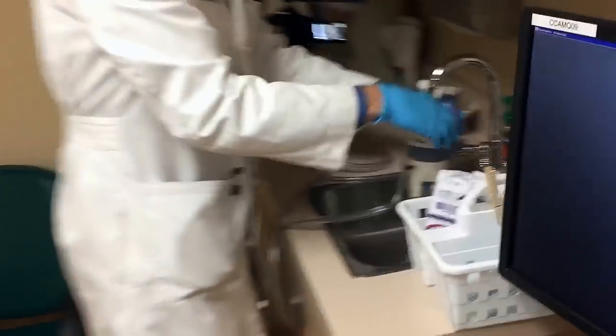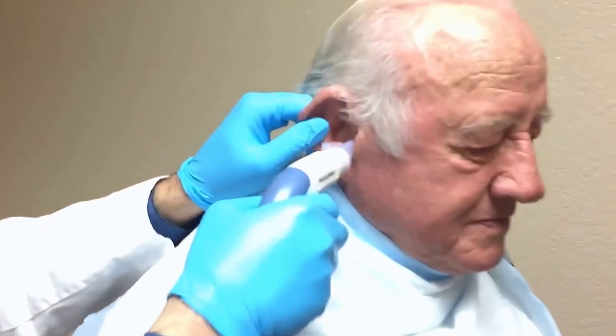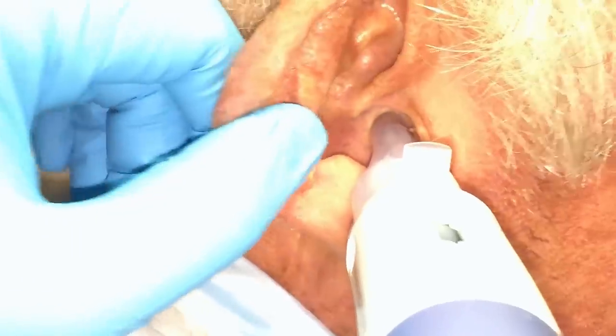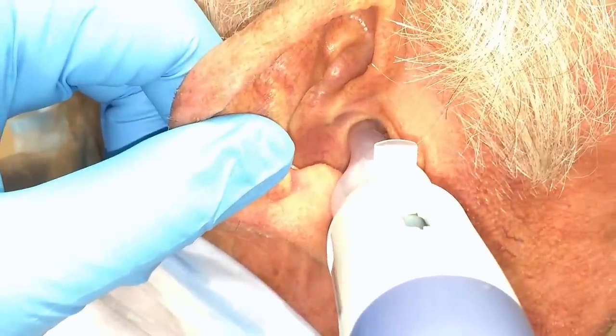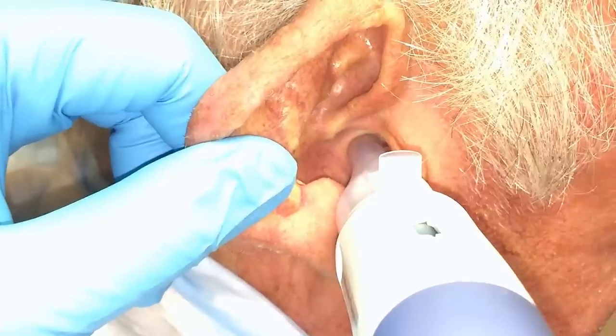It's not that bad. So this is your right ear that we're delving into right now. What we see is a little bit of wax on the outside and a lot of wax deep in. Let's get this going with the right temperature. We'll start.